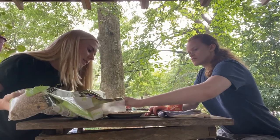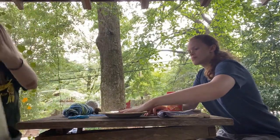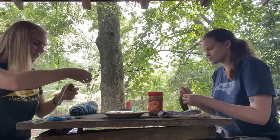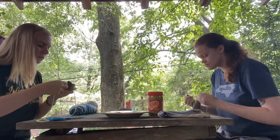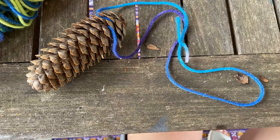The first step, before your hands get all covered in peanut butter, is to pour the bird seed onto the plate. Then take your string or yarn and tie it around the pinecone tightly. You might want to make a loop at the end so that you can easily hang it off of a tree or somewhere outside your house.